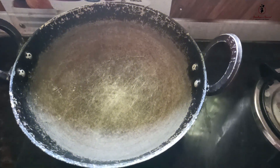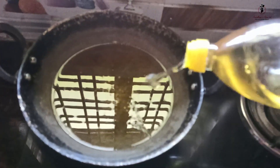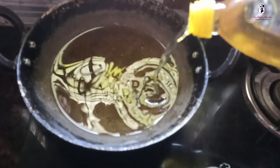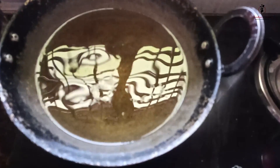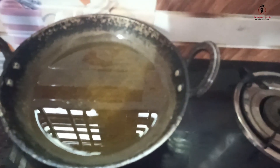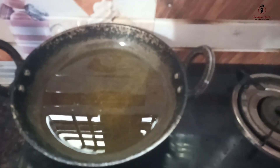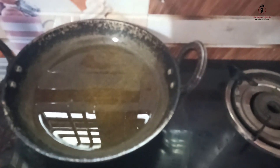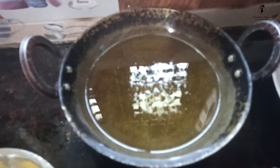Put the oil in a deep pan. When you heat it, it will be nice to heat it.